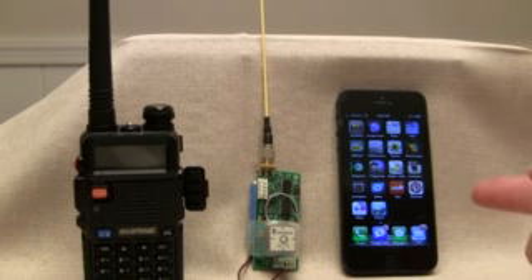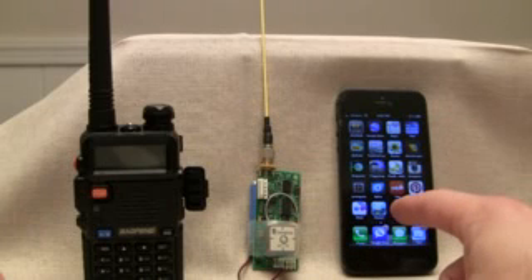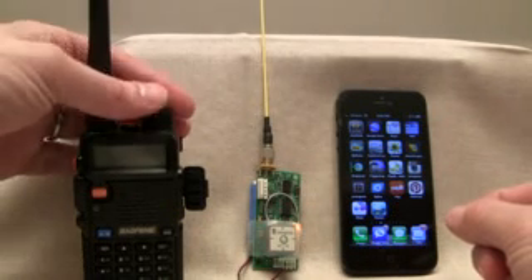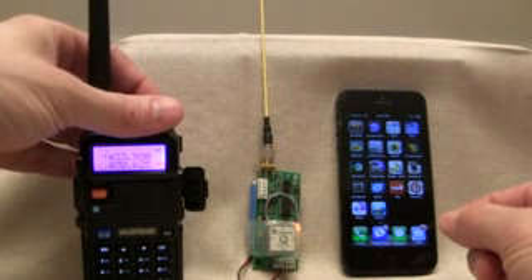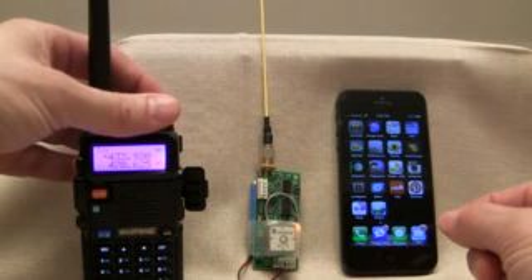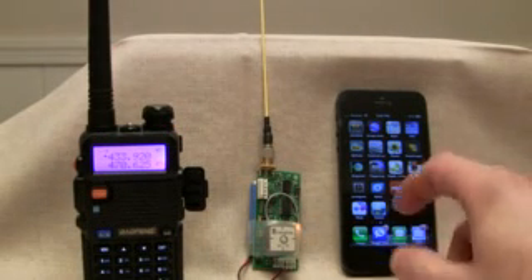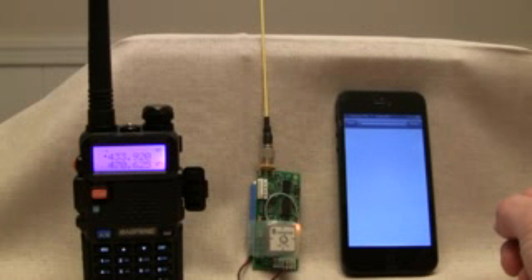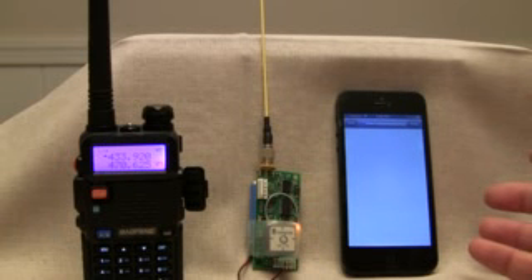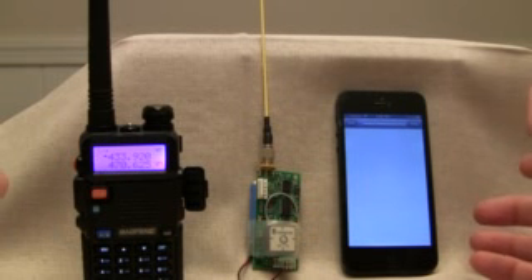And my iPhone with the Packet Pad application. Turn the radio on — she's already tuned to the right frequency. Bring up Packet Pad. The Packet Pad application just listens over the microphone to see if there's anything coming in, and hopefully it'll hear the radio.